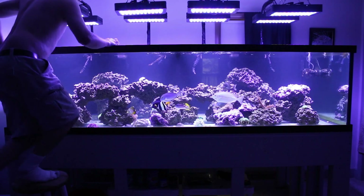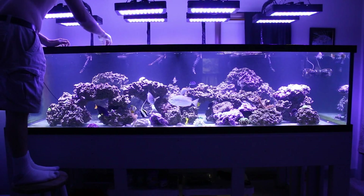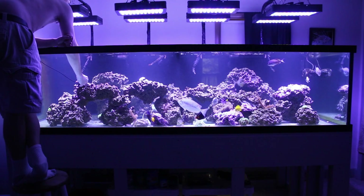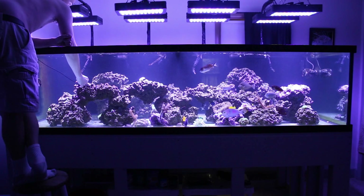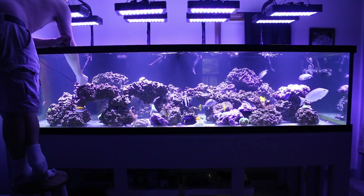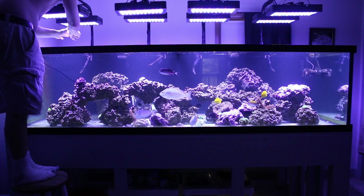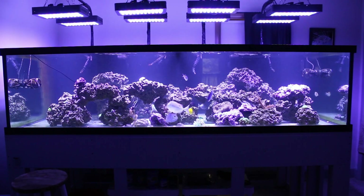Right here on the bottom, pretty much right under the center brace, in front of the cave we're at 92. Now we'll try right here — pretty much the highest point on this front rock. We got 238 top left here, which I find kind of odd because just a little to the left and down farther we were over 300. It's got to be something to do with the center brace — I don't have overlap from the light next to it.